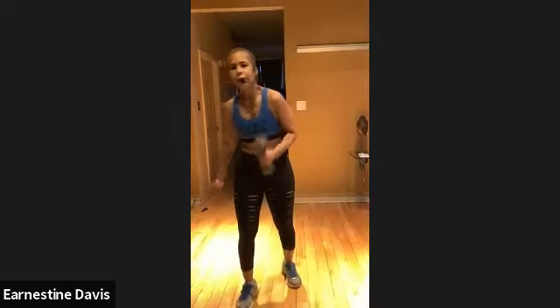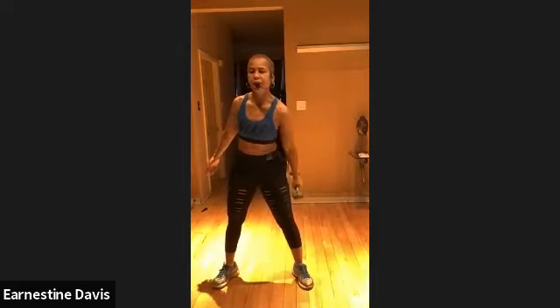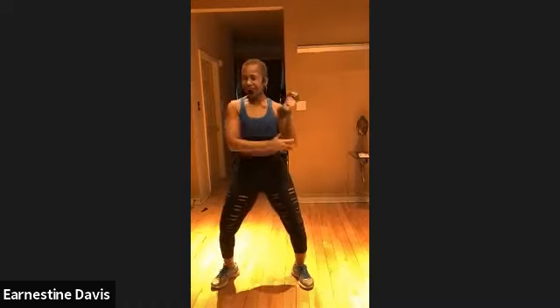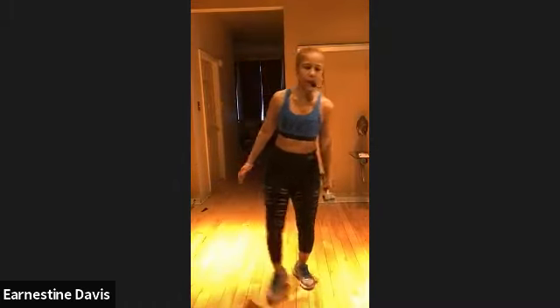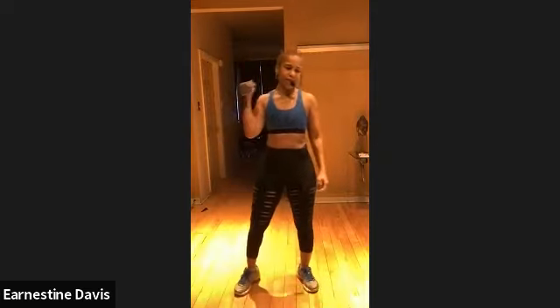Clean to press on the other side. Y'all ready? Other arm. Let's go. Clean to press. That's it. Clean, press. I'm just helping my shoulder because I don't have the strength on this side — not yet. Clean, press. That's it, back down. Clean, press. You got this. Clean, press. Keep going. Clean to press. Come on. Looking good. Rest. Nice.